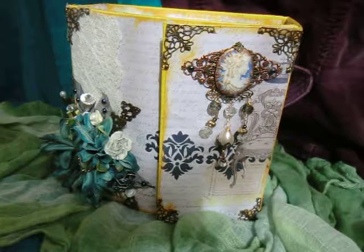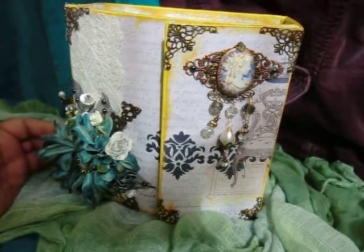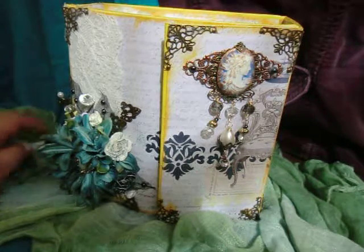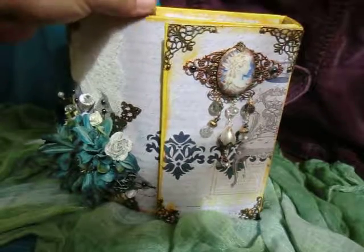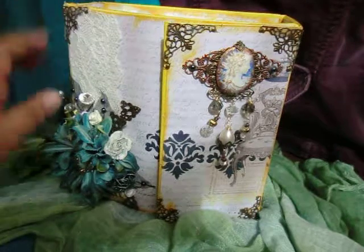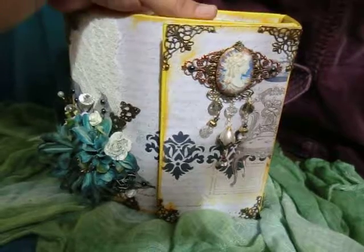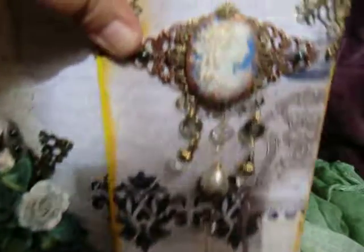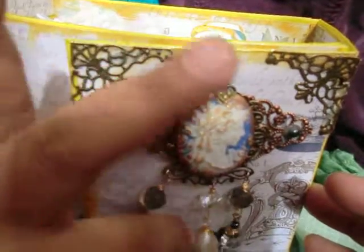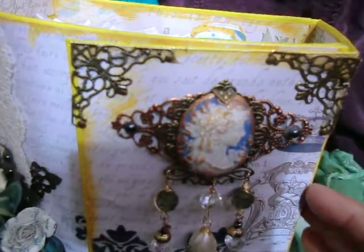Without further ado, I would like to share with you my project. This is a ribbon book and it is created out of chipboard, duct tape, and decorative paper, and it is about eight and a half inches by eight and a half inches and it is four inches wide. As you can see here, this is a cameo that I mounted on top of five different types of metal embellishments.